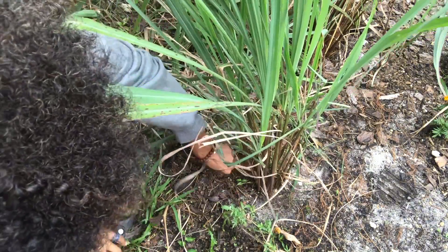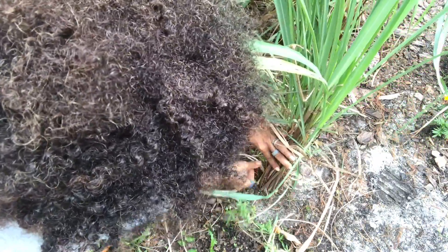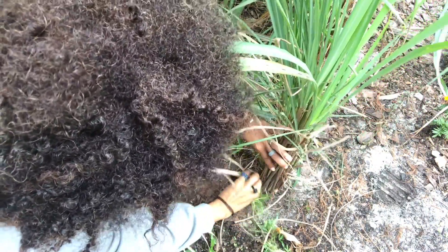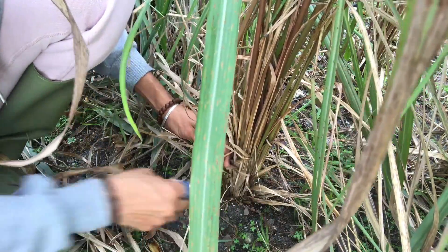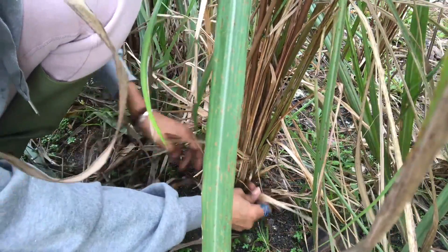Here you can see the brownness of the crop right here, and I'm just going to pick the brown off of it. Luckily in this bunch I don't have that much. Brown comes with lemongrass — it's common. I clean it up all around and try to remove the weeds as much as possible.